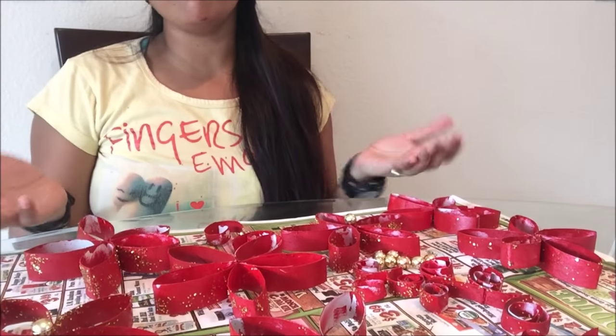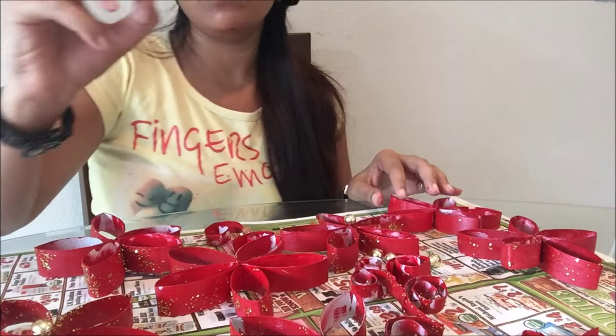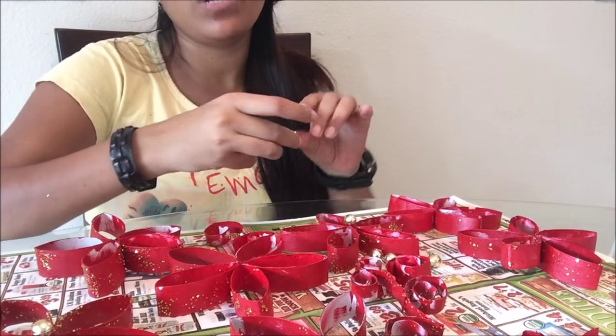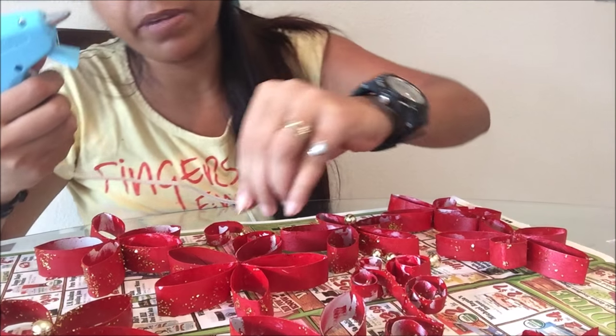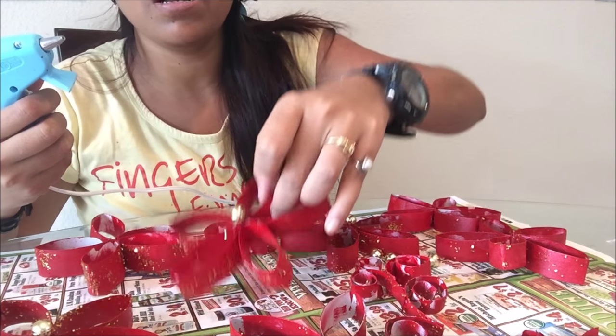Here all my flowers and petals are ready. Now I'll just decorate them with these beads — I'll put one bead on each flower so that it will look beautiful. Just put some glue on the bead and put it on the flower. It will look like this.